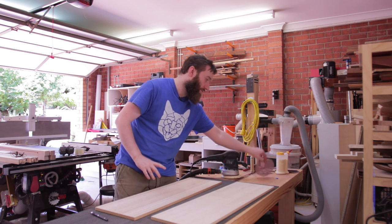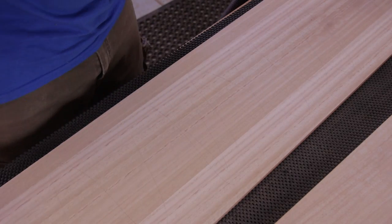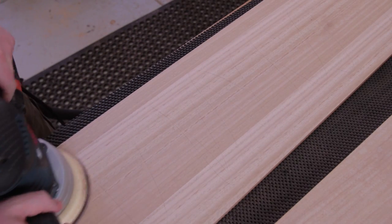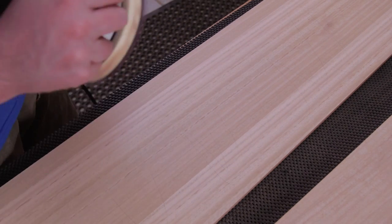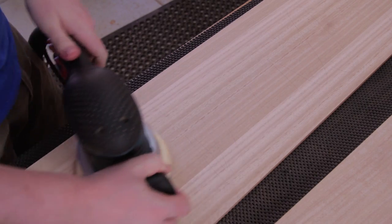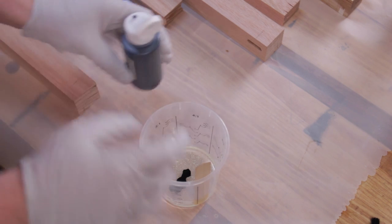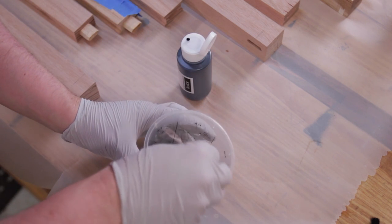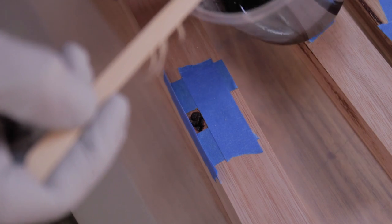I'm using Abranet discs from Mirka. They are really quite nice discs — I've got quite a few boxes of them — but Abranet can be a little bit aggressive even at the finer grits. It's good because it removes a lot of material quickly, but in this case we need to be quite delicate with it. To be efficient with the finishing before glue up, other tasks like epoxy filling the rails, rounding over and sanding the frame parts were all done.